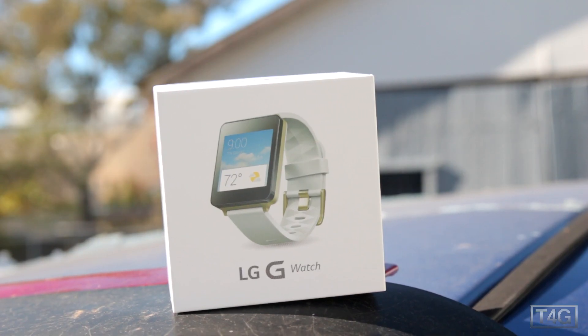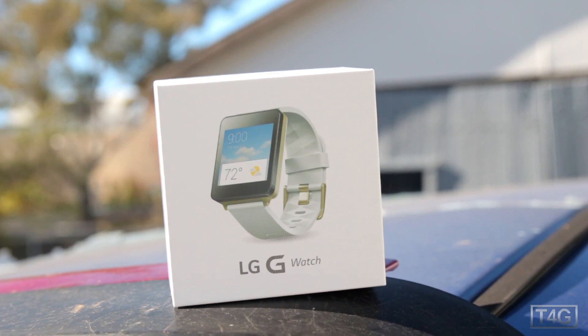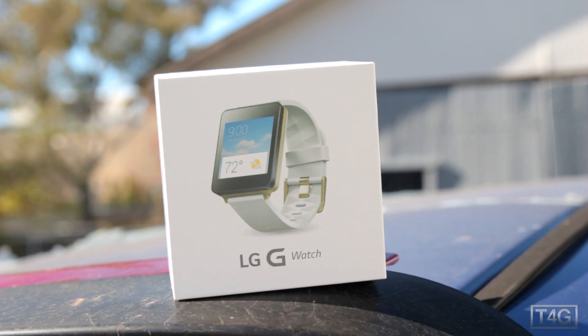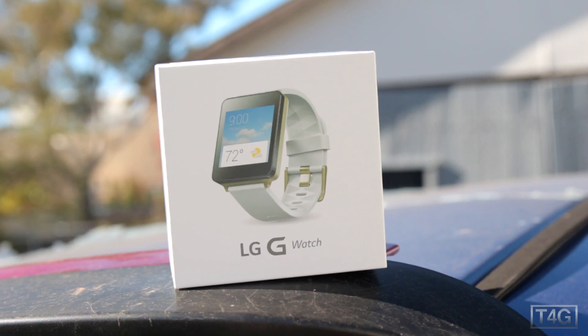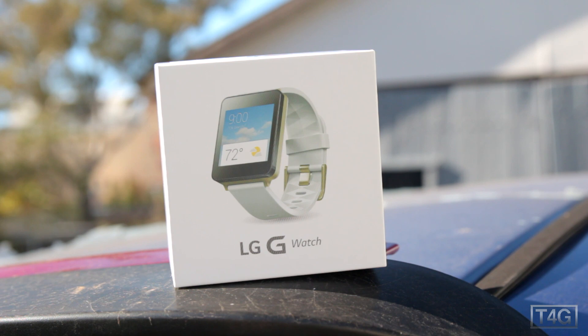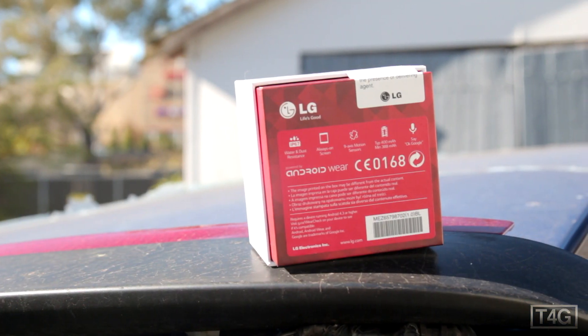this is one of the first smartwatches that Google announced at I/O, along with the Gear Live and Moto 360, all of course running the Android Wear operating system. But I'm assuming most of you guys are more excited about the Moto 360 — let me know in the comments below.